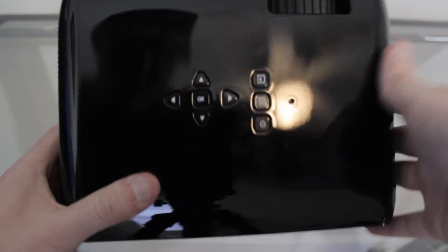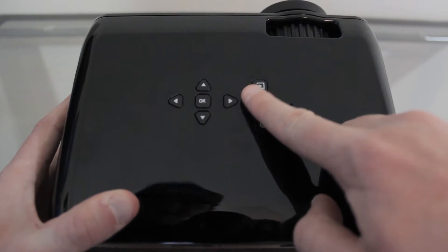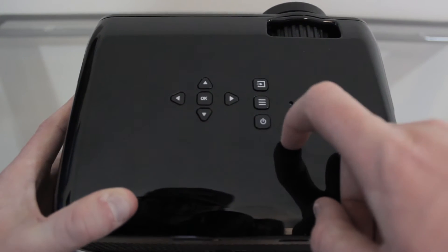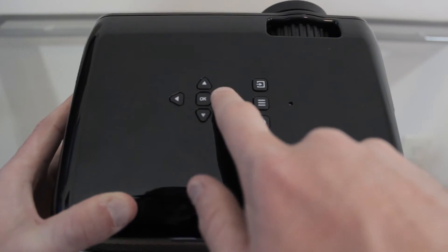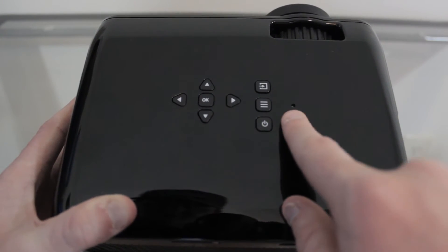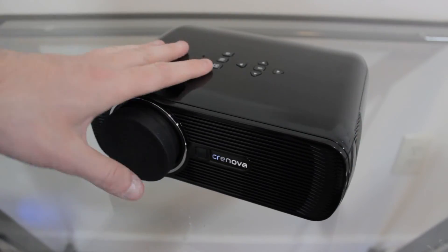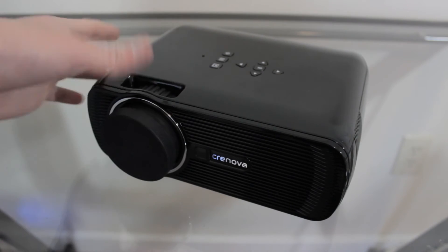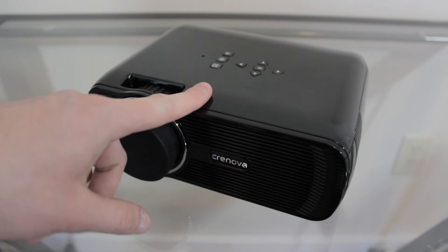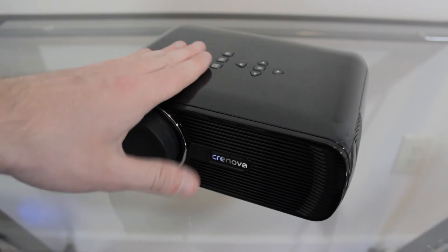On the top there are several buttons: a source button to swap inputs between HDMI, VGA, USB, etc.; a menu button; a power button; directional buttons with an OK button; and an LED indicator that shines red when off or green when on. Overall the build quality is decent — it's a plastic projector but it doesn't feel super cheap like the $50 projector I reviewed. Bumping up to $80, quality gets noticeably better, and I haven't had any complaints about the build quality.